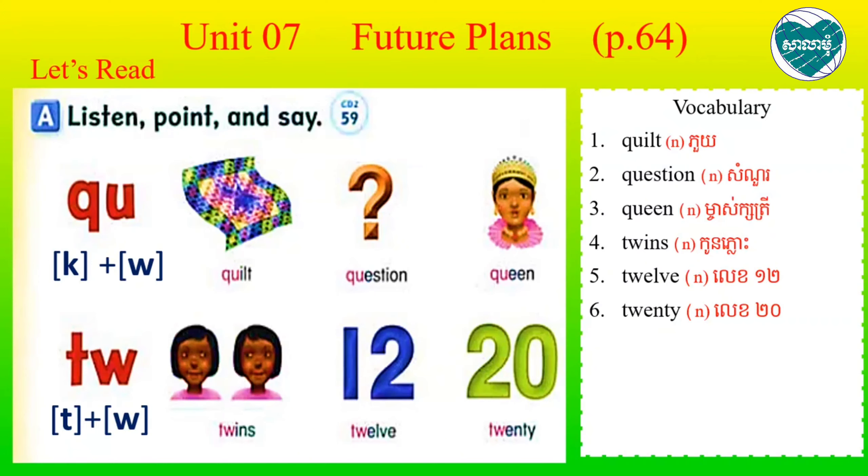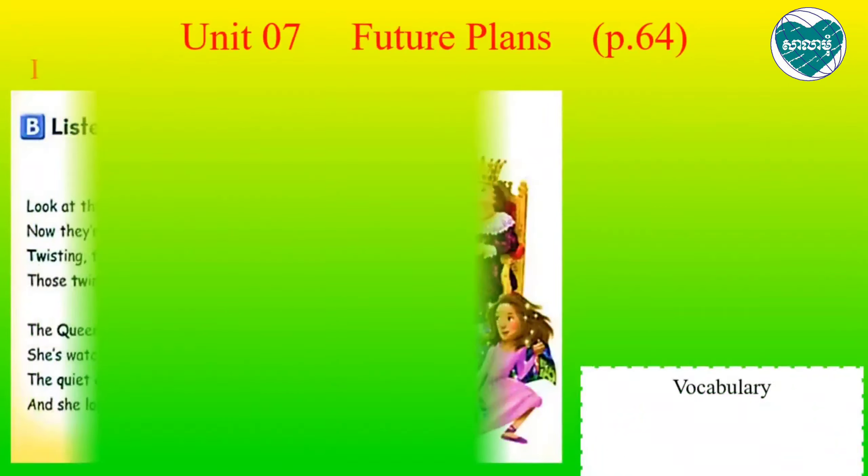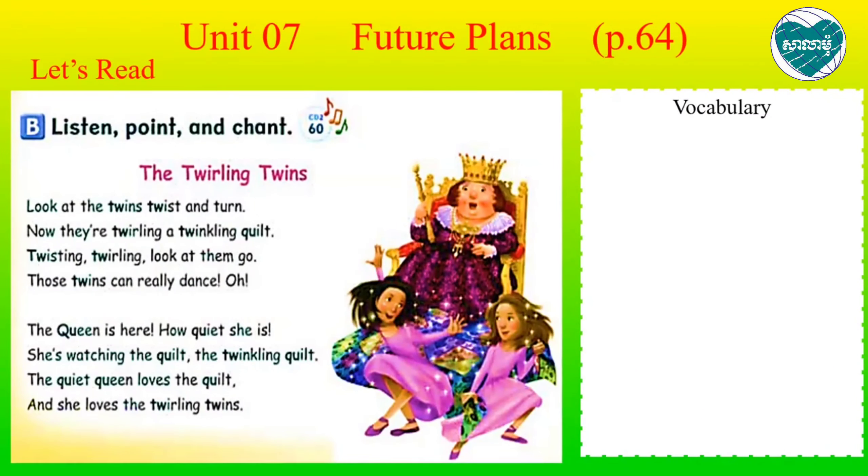Now everyone, continue all together to Section B. In Section B, you are going to learn about the chant and the song - how the sounds TW and QU are going to sound. So B: listen, point and chant - 'The Twirling Twins.'